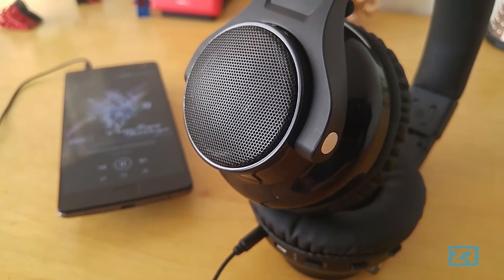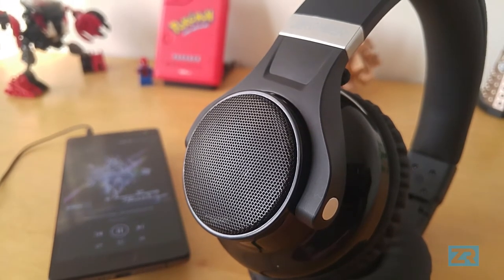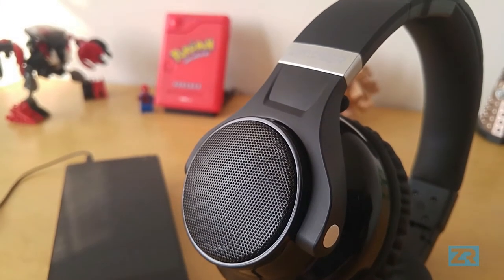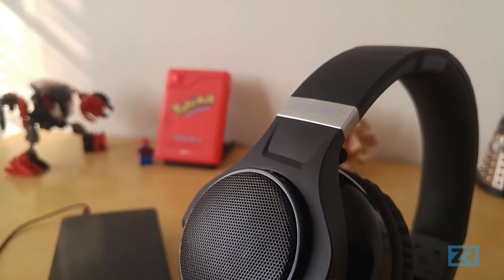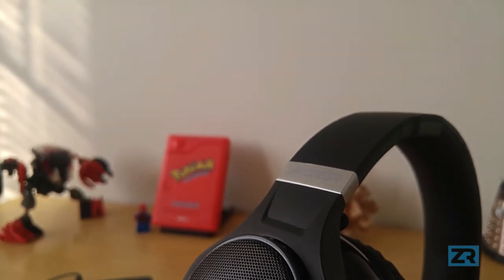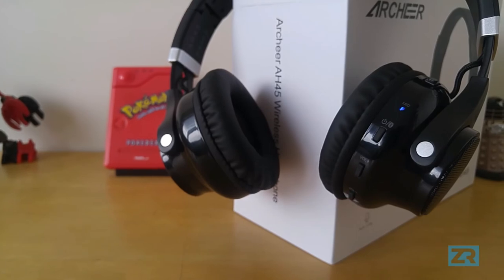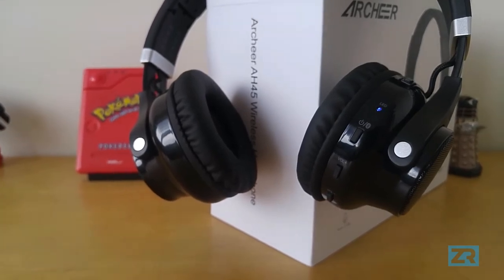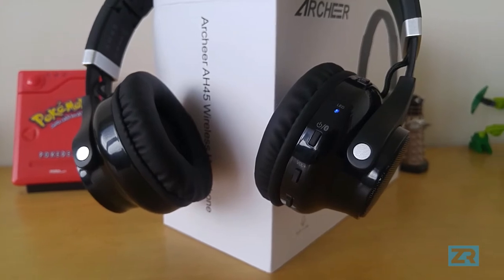Now let's talk about the speakers because they are really the MVP. When I first got the headphones, I expected the speakers to be mediocre at best — like a gimmick or an afterthought added on just to make these headphones seem more appealing. But after having used them for a while, I'm actually really impressed with how genuinely good they sound. They're actually better than some of the standalone Bluetooth speakers I've used in the past. Rather than going on about how good the speakers are, I'll give you a comparison between the AH45 and a bunch of other speakers so you can hear the difference for yourself.